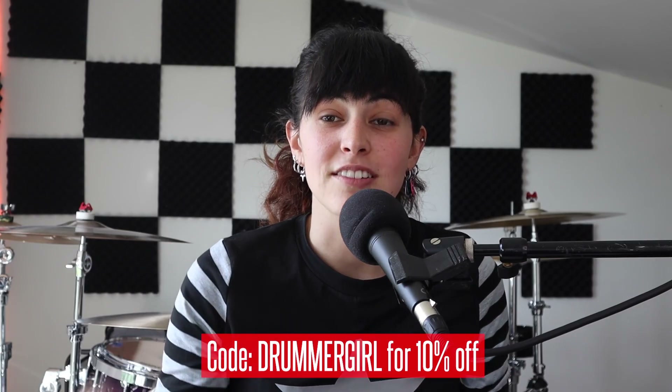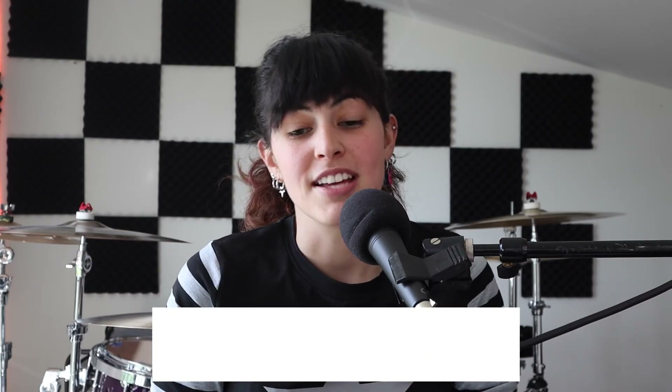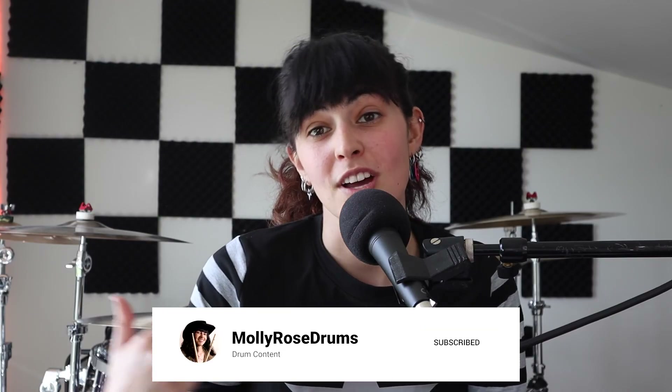I hope you guys enjoyed this video. I think this product is great for someone just starting out playing drums who doesn't know if they want to take up drumming, or if you don't have a spot for a drum set or even an electronic drum set — this is completely silent and quiet. Use my code DRUMMERGIRL for 10% off the Aeroband Pocket Drum 2 Pro. If you get a pair, send me a pic on Instagram at MollyRoseDrums, TikTok at CountryDrummerGirl. See you guys in the next video — much love, goodbye!